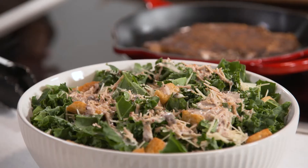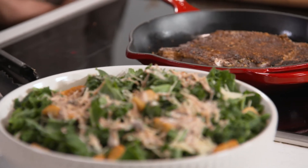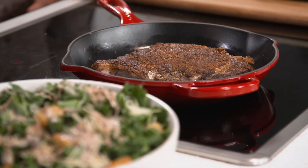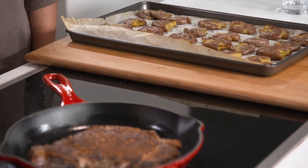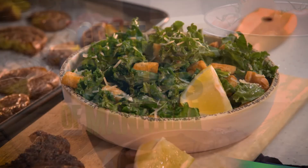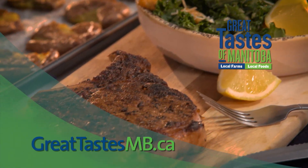It's a classic combination — grilled steak, smashed potatoes, and kale caesar salad, here on Great Tastes of Manitoba. When we come back, we have a really interesting mushroom-crusted roast beef. Don't go anywhere! Great Tastes of Manitoba is brought to you in part by Manitoba's farmers and ranchers — local farms, local foods.